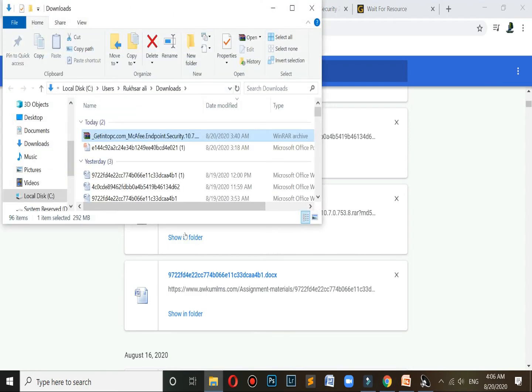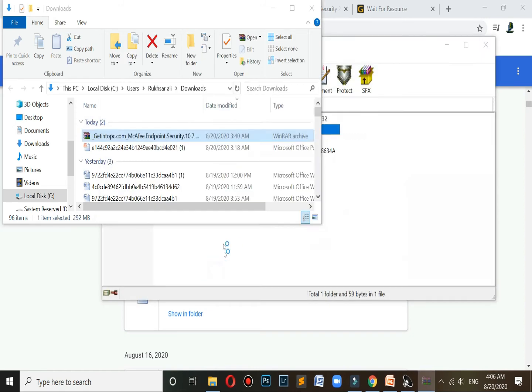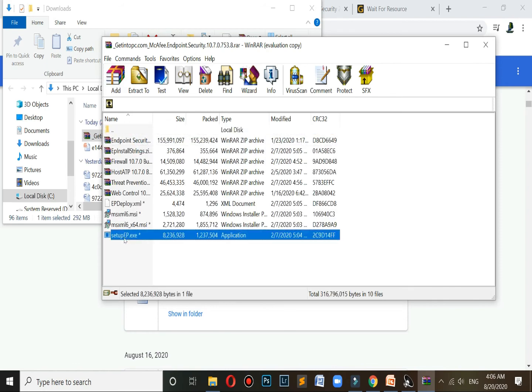Show in folder — click on it. Open the getintopc.com McAfee Antivirus Wireless folder. Enter the code 1-2-3 and click OK. It will start extracting — then click on Setup.